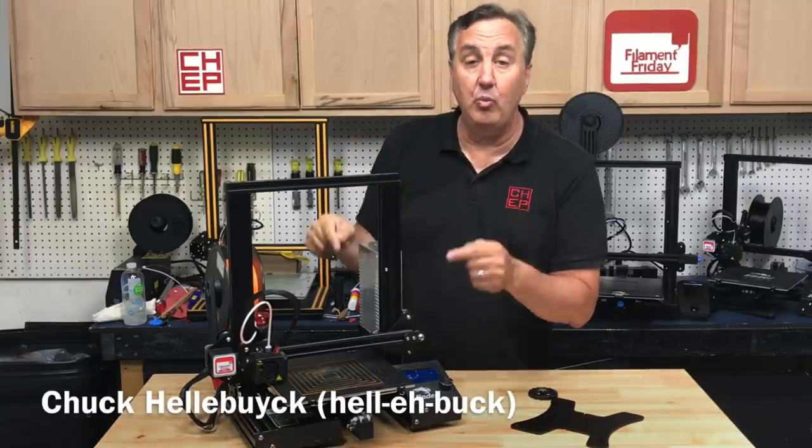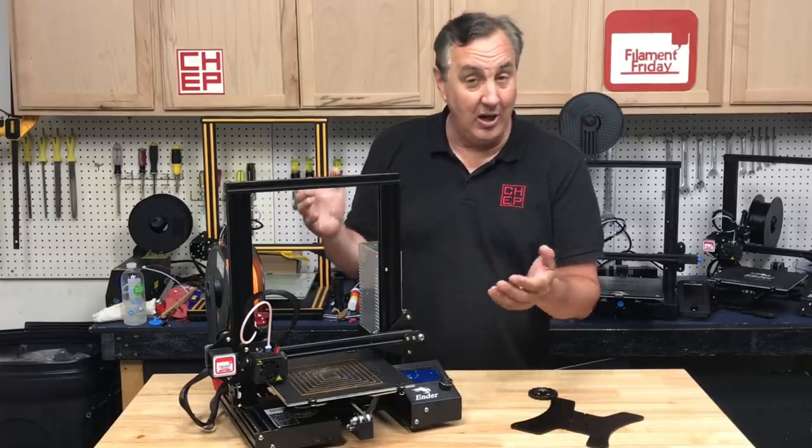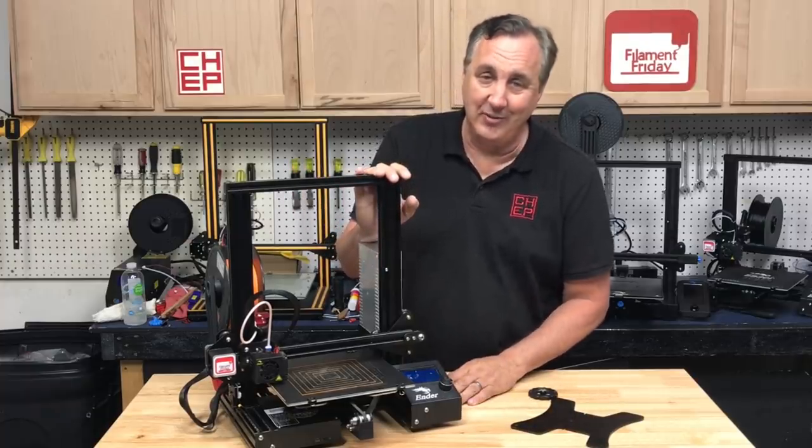On today's episode I'm going to install a three point leveling system on an Ender 3. I'll show you how to install it and how well it works on today's Filament Friday.